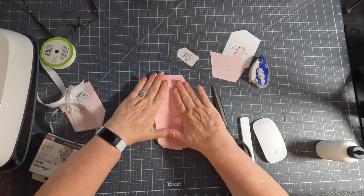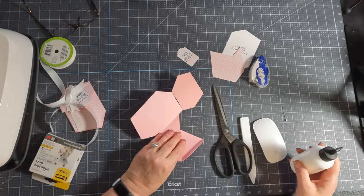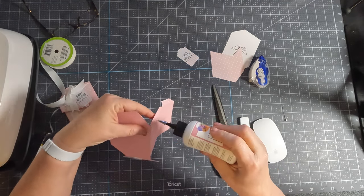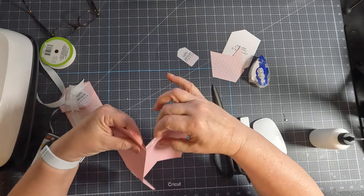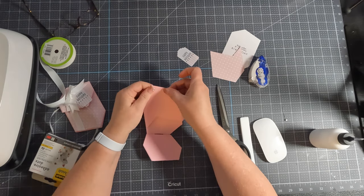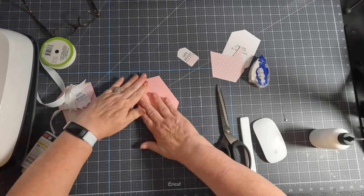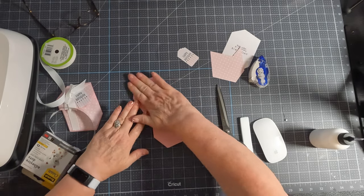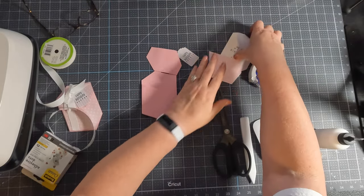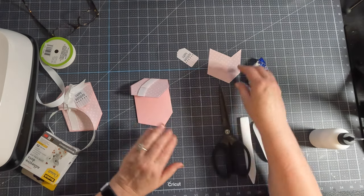Super easy. Now we're going to put our glue on these three tabs. I'm just going to start with the inside one — just going to bring those in and press them down. This card goes right to the inside, and then you can close that down.